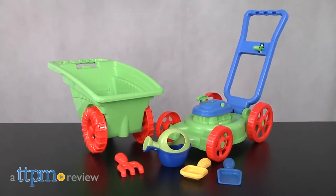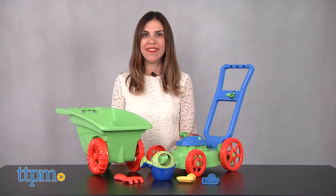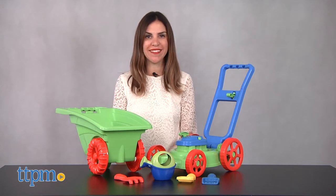Calling all little gardeners! Hi, I'm Tammy with TTPM, and this is the kids six-piece gardener set from American Plastic Toys.